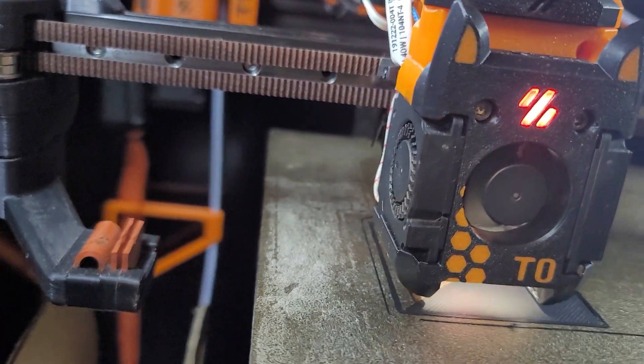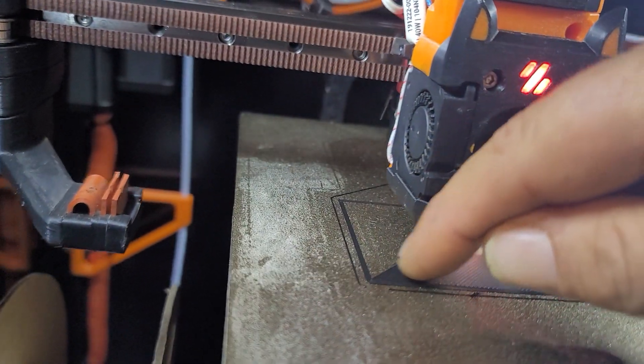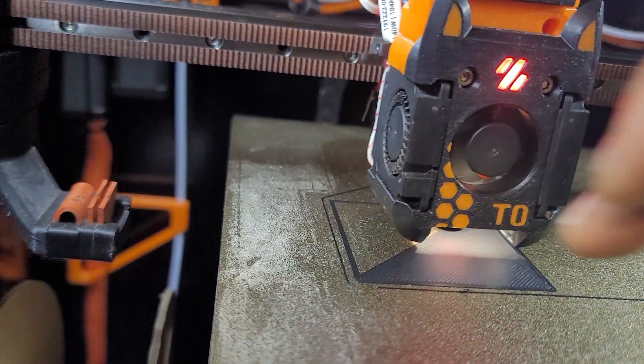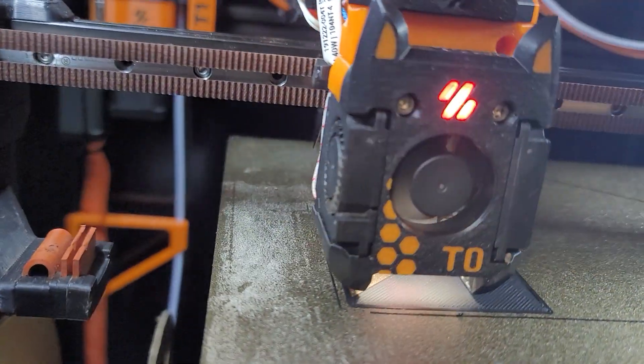That's looking pretty good at this point. Yeah.